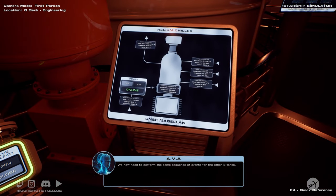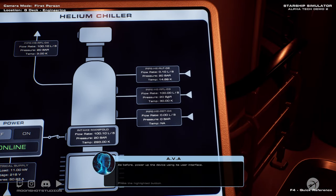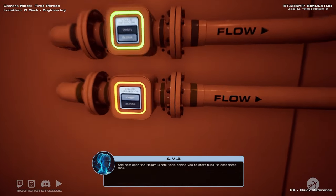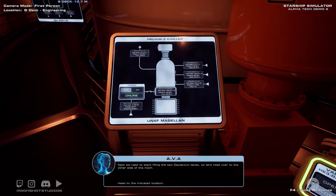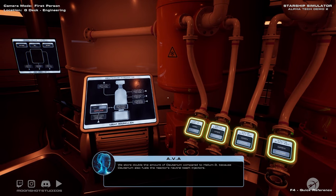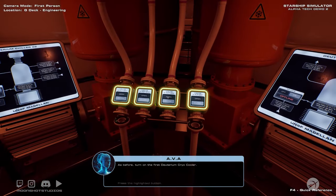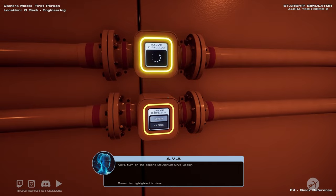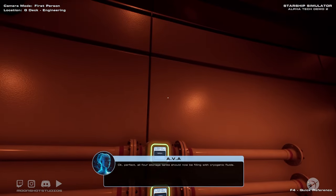We now need to perform the same sequence of events for the other three tanks. Helium-3 is the first of two fuels used in the fusion reaction. Power up the device using its user interface, and now open the helium-3 refill valve behind you to start filling its associated tank. Next we need to start filling the two deuterium tanks, so let's head over to the other side of the room. Deuterium, also known as heavy hydrogen, is the second of the two fusion fuels. We store double the amount of deuterium compared to helium-3 because deuterium also fuels the reactor's neutral beam injectors. Turn on the first deuterium cryo cooler and now the first deuterium refill valve. Next, turn on the second deuterium cryo cooler and now the second deuterium refill valve. All four storage tanks should now be filling with cryogenic fluids.